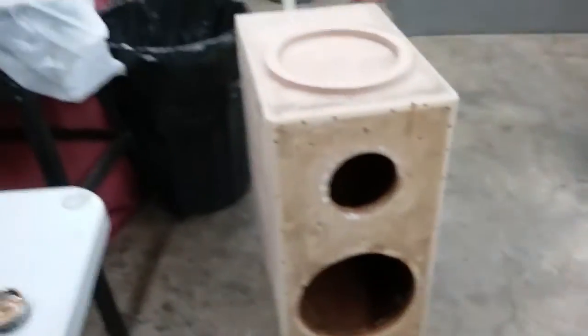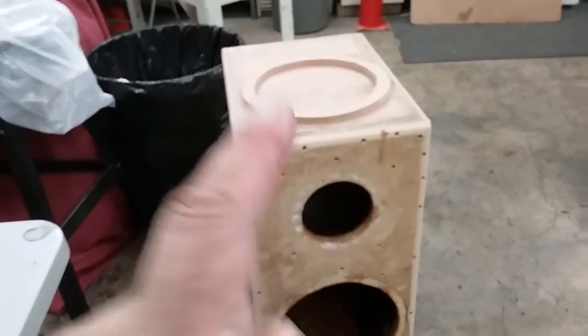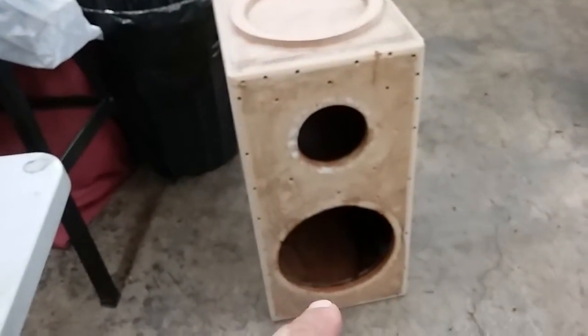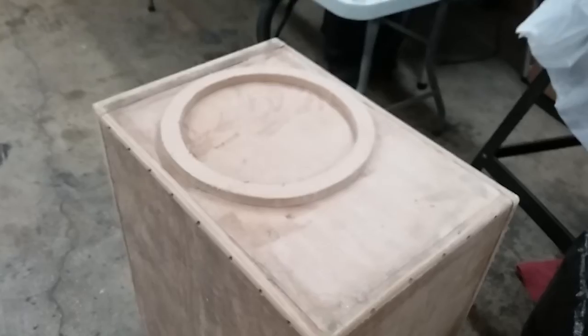Anyways, I routed all the edges and started sanding. I got the glue off of it, made the ring, fiberglassed the inside, sanded the port, painted the port, cleaned all the equipment. And I went to a birthday party today, so I'm going to call it tonight. Peace out guys. Later.